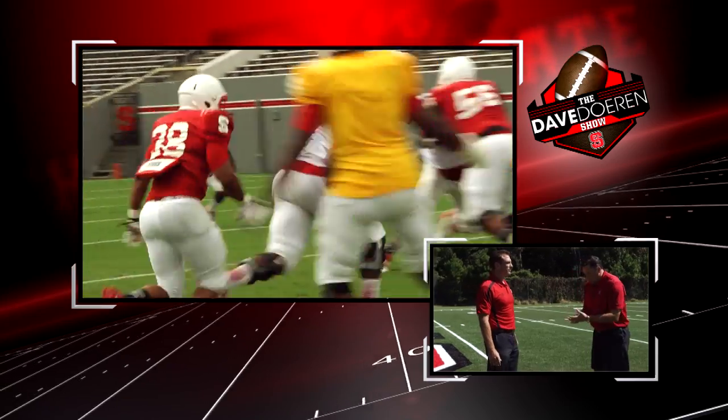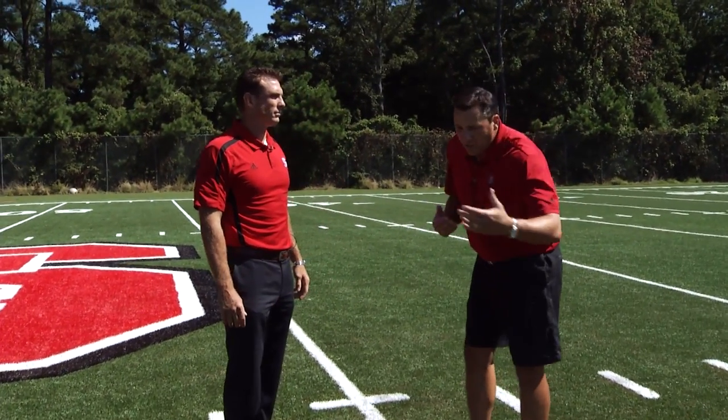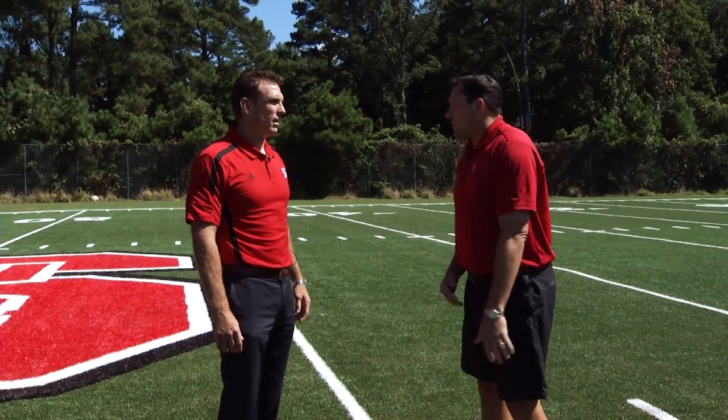You've got a bunch of guys — T.Y. McGill, Thomas Teal, defensive ends, Art Norman. How different is it from your defensive end to your defensive tackle? It's slightly different. We'll put the guys in the outside hand down for the defensive end and the inside hand down at a three or a one for our defensive tackles. But the teaching is still the same — the eyes are the same, the hat and hand placement is still the same.